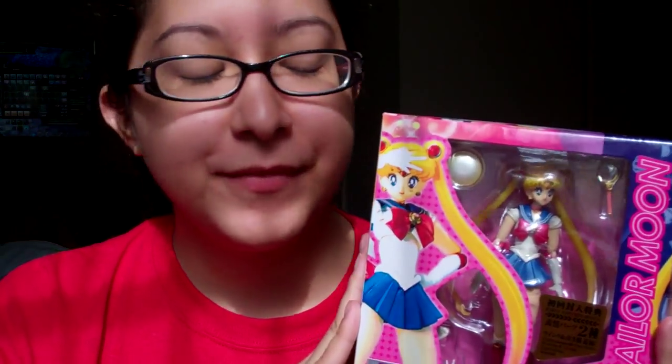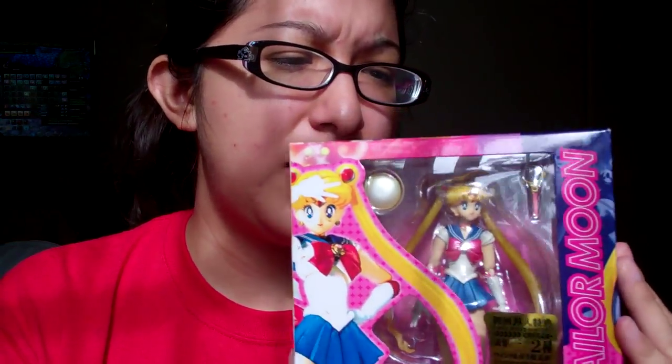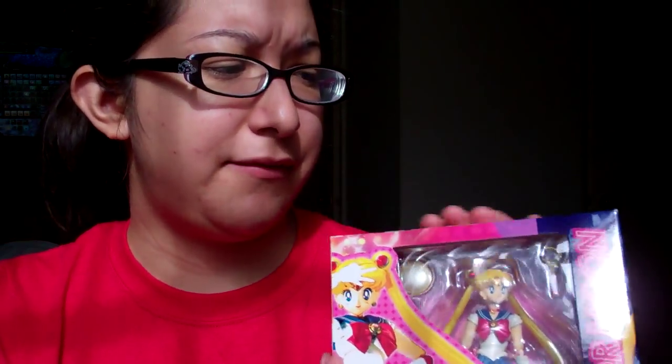Starting off with the Sailor Moon Figure Arts figure. I got her a couple months ago — I believe September or October, I don't remember exactly. I got her through Amazon.com. She's currently still available there for $50. But since I pre-ordered her, I believe it was a little bit cheaper — I can't remember the original price, but I know I did not pay $50 for her.